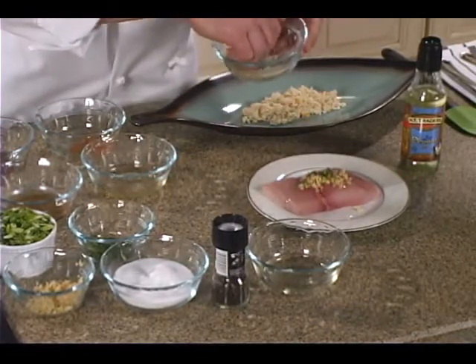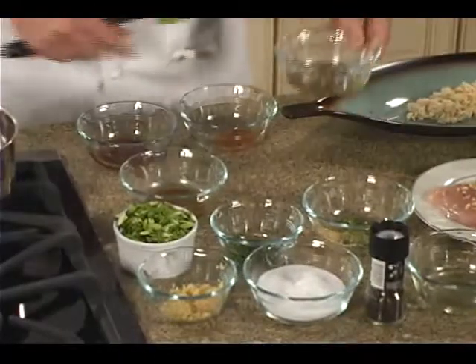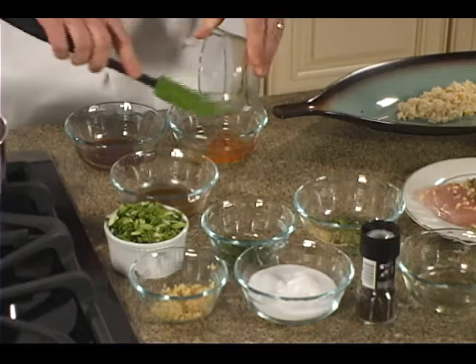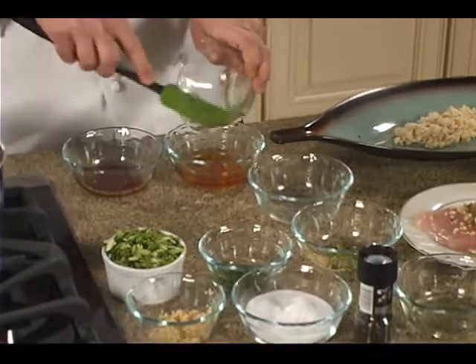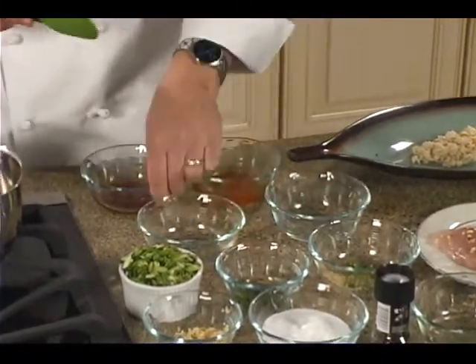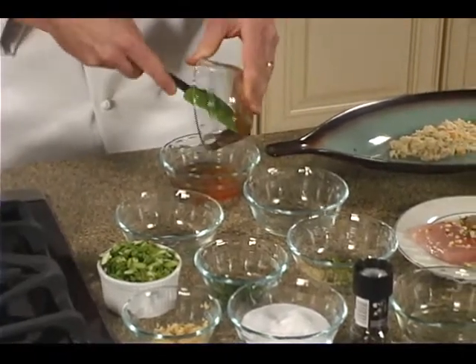While that's marinating, we're going to go ahead and make our scallion oil, which we've got some chili paste and we're going to mix in some vinegar. You could use rice wine vinegar or Chinese black vinegar. And then we've got our fish sauce and our plum sauce.